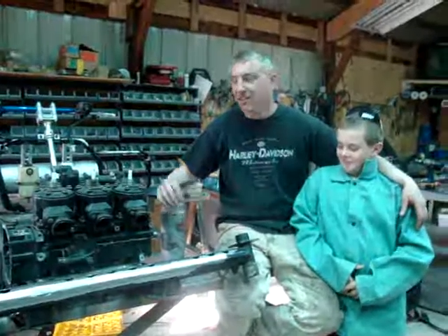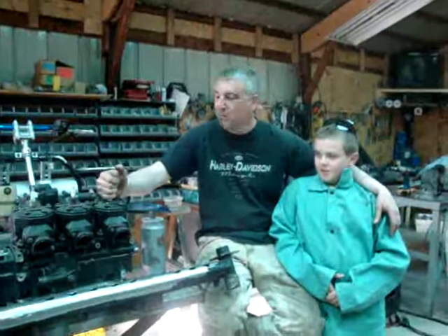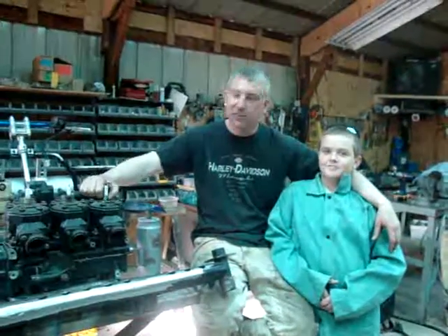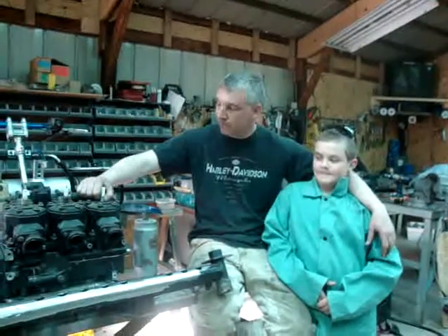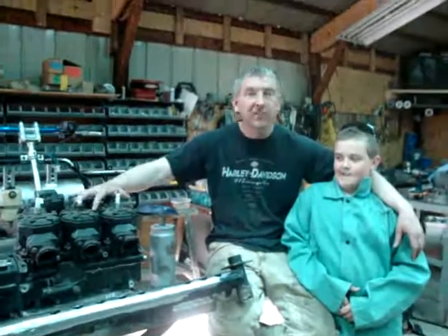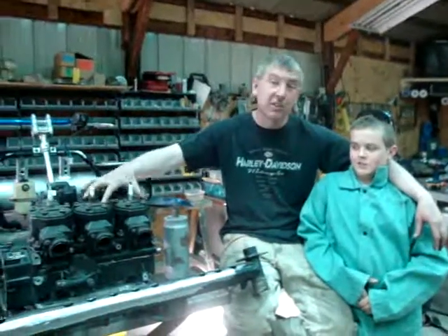Hello out there in YouTube world. Welcome to Gene Slides. What me and my buddy Ryan Skinner here have is a 96 Yamaha 2-Up chassis that we're converting into a drag sled, and we're putting a ZRT600 motor in it. I won 39 races out on Lake Fenton over the winter with this motor.